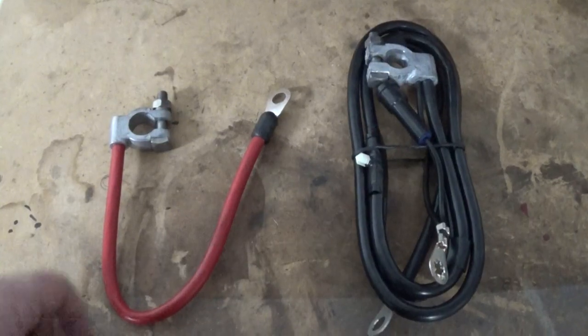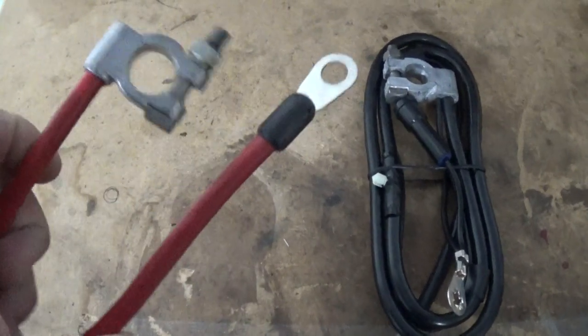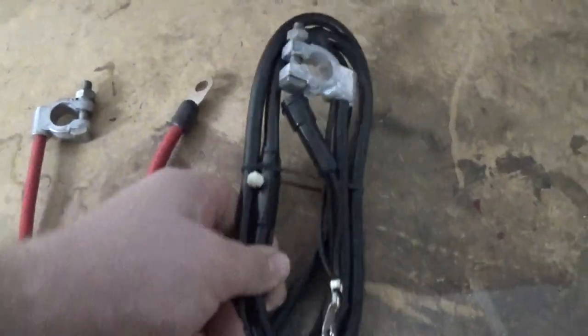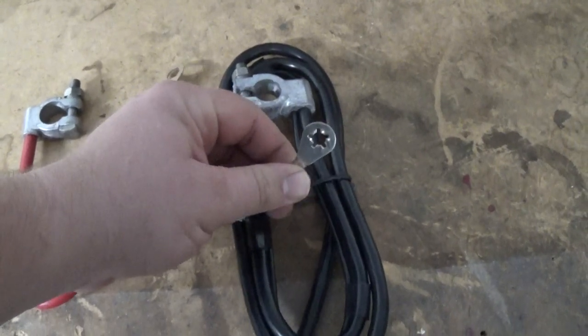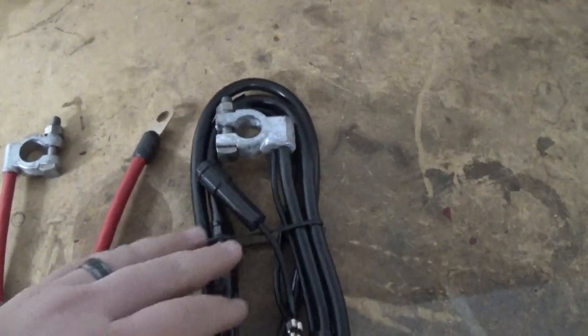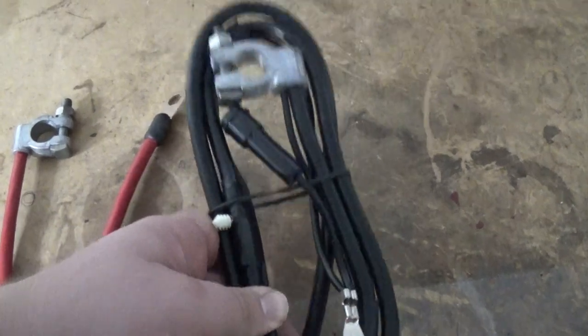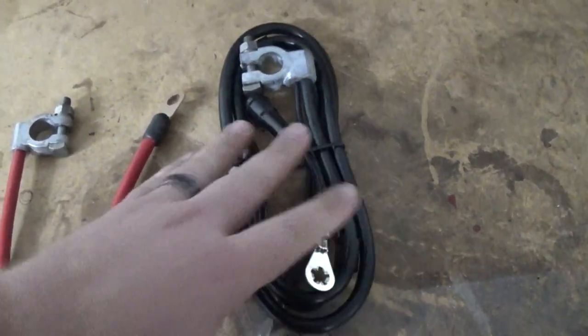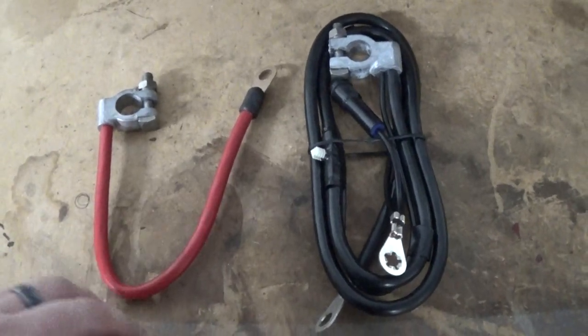Here are the cables. Here is the positive - looks nice, brand new, all shiny, no corrosion on it. Here's the negative, brand new as well. It has the connection for the computer. This ground will be going on the fender and this one will be connecting to the engine. The negative is believed to be original to the car from 1991 - no telling what corrosion lies inside these cables. These brand new cables will definitely ensure the vehicle's charging and starts properly.